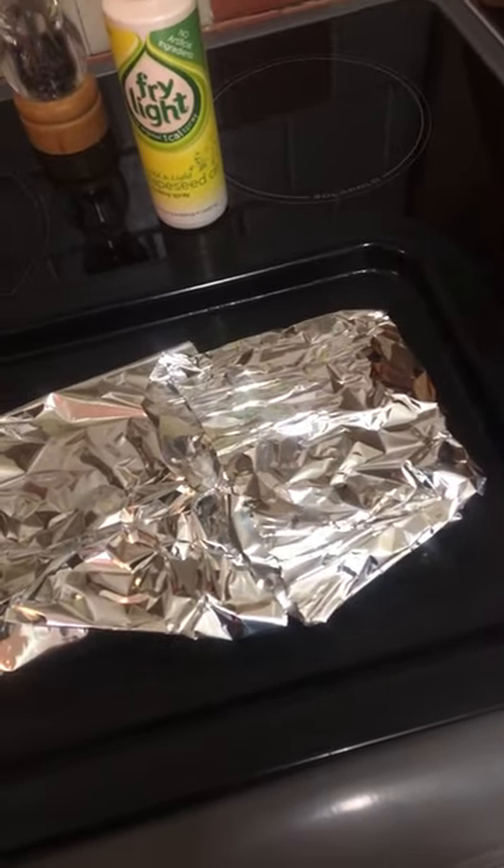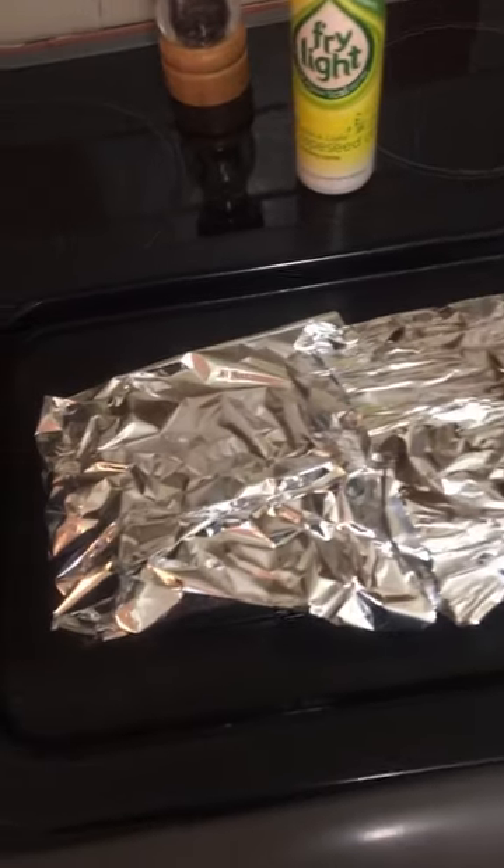There we are, good to go. Preheated oven, 180 degrees fan — 30 minutes should be fine.